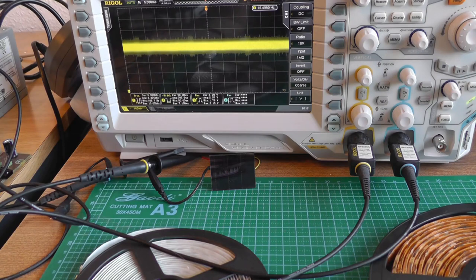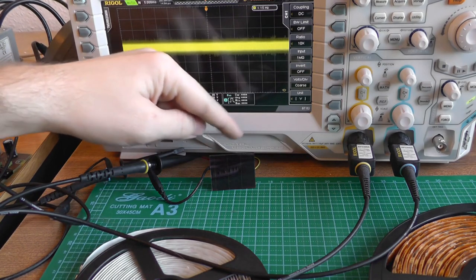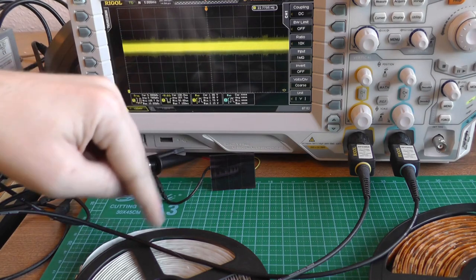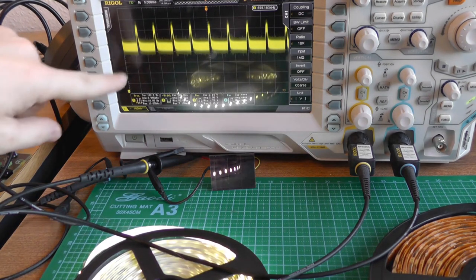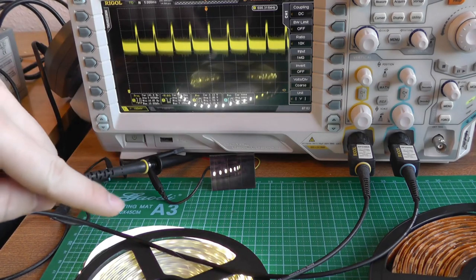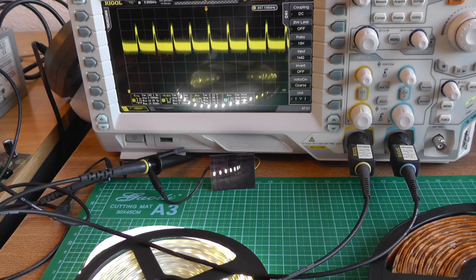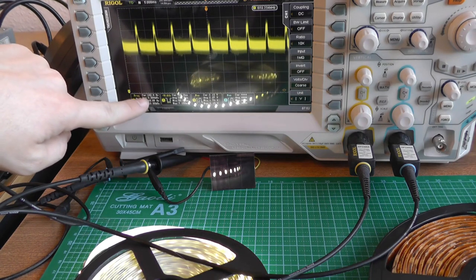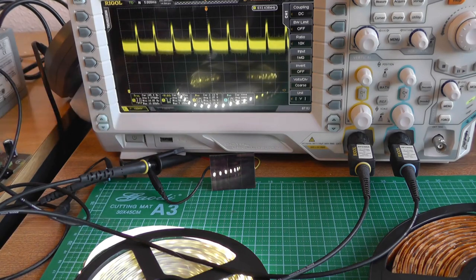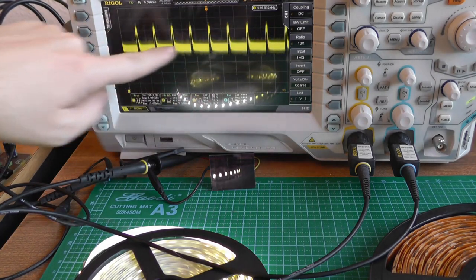Now let's analyze how brightness is changed. I'm using a photovoltaic plate as a light sensor connected to an oscilloscope. Switching on the light, you can clearly see the PWM signal. It's even visible as flickering on the camera — you can't see it with the naked eye because it's above 20 Hz — currently running at around 150 Hz, which is a multiple of the camera's 50 fps frame rate.